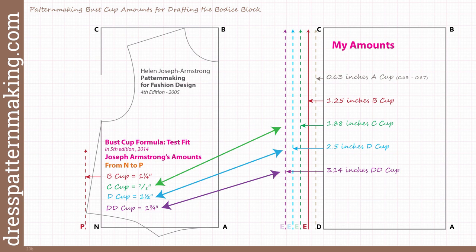When I first saw this, I have to be honest — I actually thought, oh no, some people are going to doubt that I came to the same conclusion independently and say I took it from Armstrong's textbook. But if you look at the amounts given in that textbook — the bust cup formula on the left-hand side — they are not the same as mine and they make no sense to me. In her instructions, the C cup from N to P is seven-eighths of an inch, a D cup is one and a half inches, and a double D cup is one and three-quarter inches. The most obvious problem is that the C cup is less than the B cup, and none of those amounts match mine even if it was a typo.